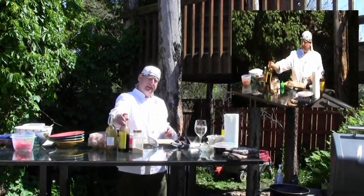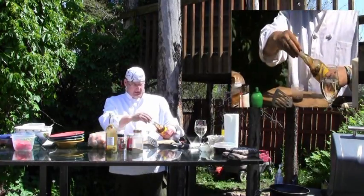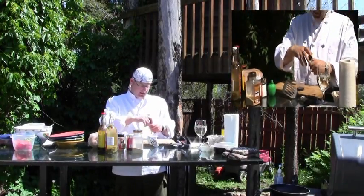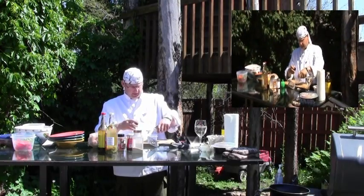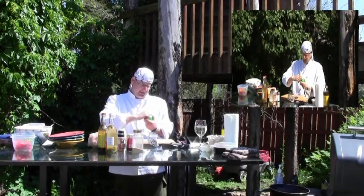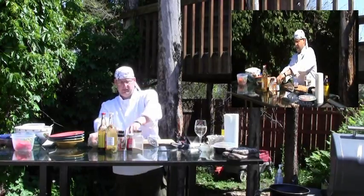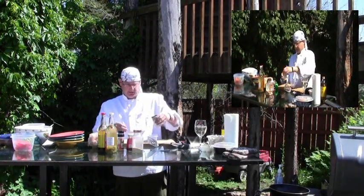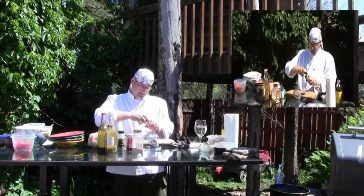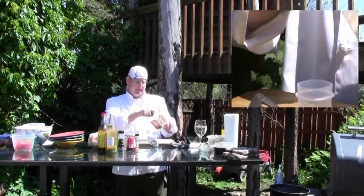So we take a marinade — a little bit of soy sauce. These little containers are great to take out in the bush. You can pre-make your marinades and your sauces and stuff. A little bit of pepper, a little bit of salt and some lime. Fresh or bottled, doesn't matter. You can make a whole bunch of marinade — a little bit of lemon pepper and some garlic.